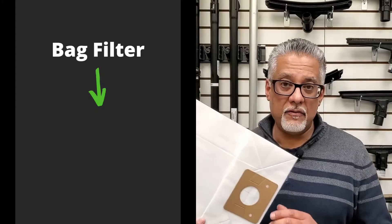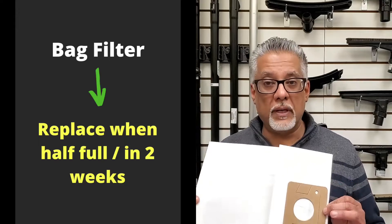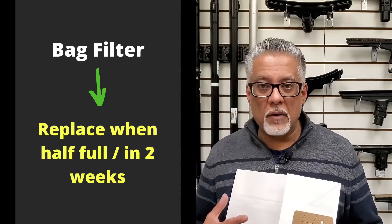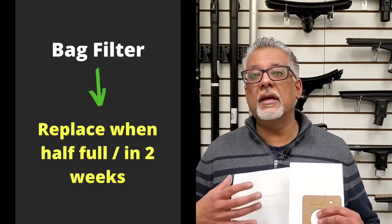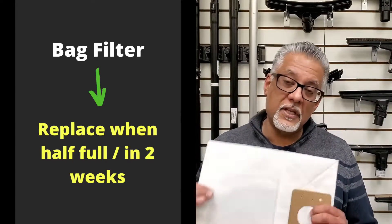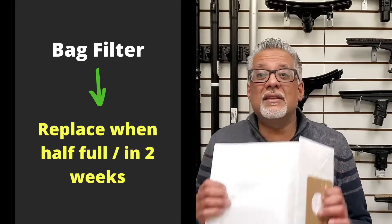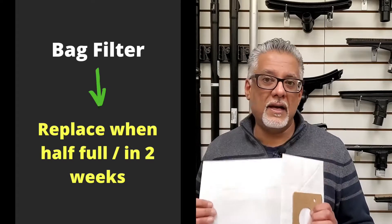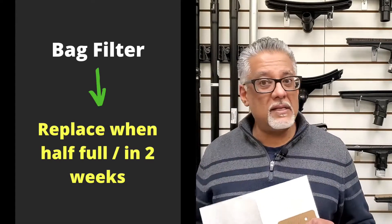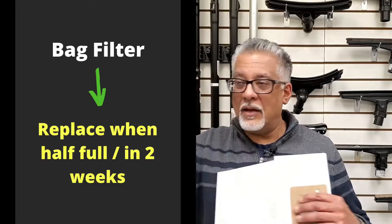For a bag filter, the rule of thumb is to replace it when it's half full or after two weeks, whichever comes first. As the bag gets more full, it impacts the machine's performance and suction. Additionally, even if it's not half full, organic materials can start to decay over two weeks, causing odors and mold. Changing the bag every couple of weeks keeps the system clean and your home smelling fresh.